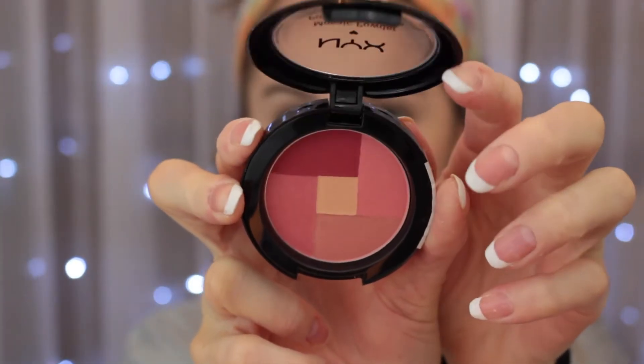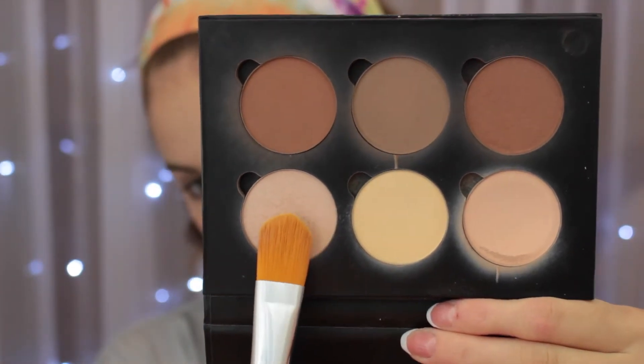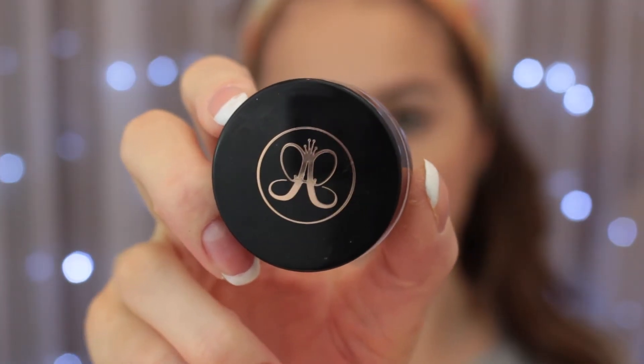For blush today I'll be using Paradise by NYX. I'll take a small amount, smile to show the apples of my cheeks, and place it there — this is very pigmented so be careful. Then taking the highlight shade from my Anastasia palette, I'll pack that on using a foundation brush because I want a very intense shimmer highlight. This one has more of a rose tone, which works perfectly since our look is going to be in the blush nude.